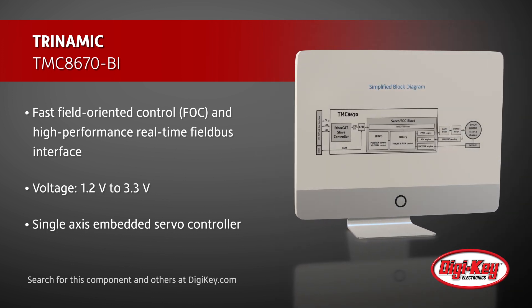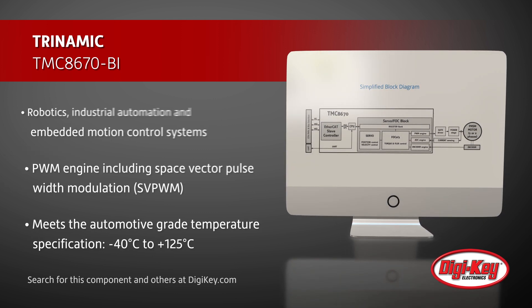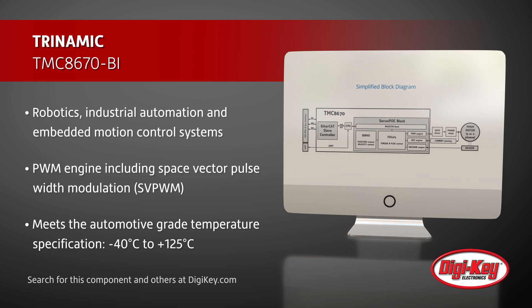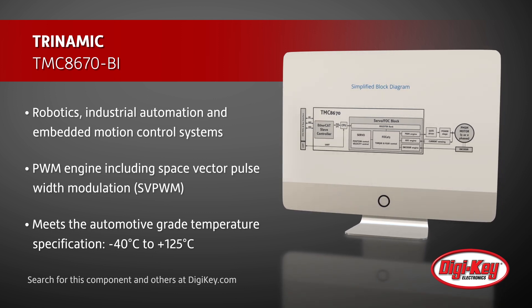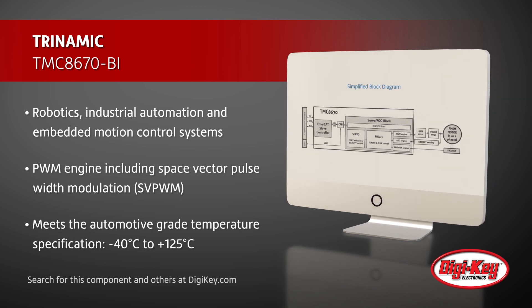With a PWM engine including space vector pulse width modulation, this IC is suitable for demanding, low-inductance motors and highest dynamic positioning tasks. The device meets the -40°C to 125°C automotive grade temperature specification.